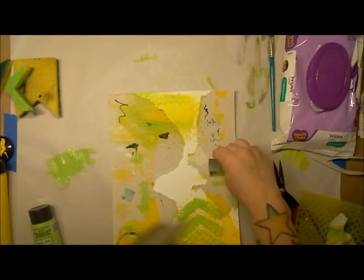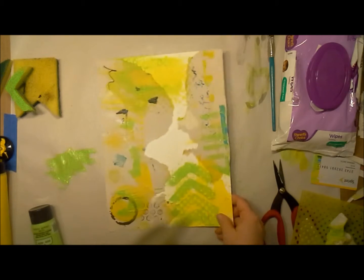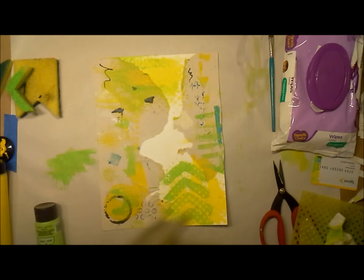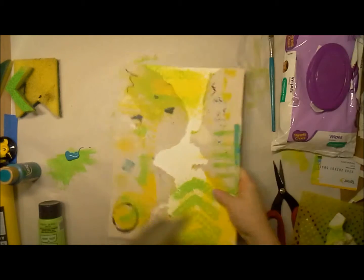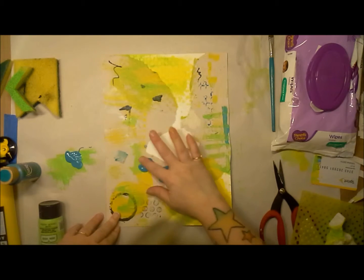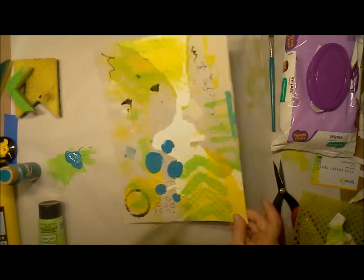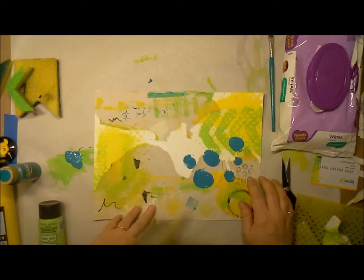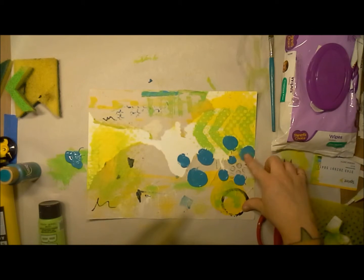Now I'm creating some lines using an old credit card or a junk mail offer. I'm feeling like it's looking pretty good but I need something else — the color is great but I definitely need a contrast color. I had a really cool teal going on the under paper in a couple of small spots, so I started creating some random circles.